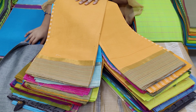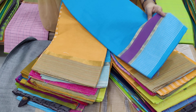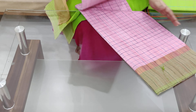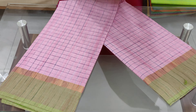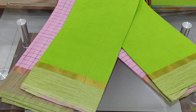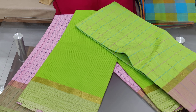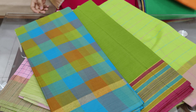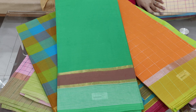The borders and colors are different. The designs are the same color combination. Each saree has two sides of the border. It's very good quality — the cloth is excellent.